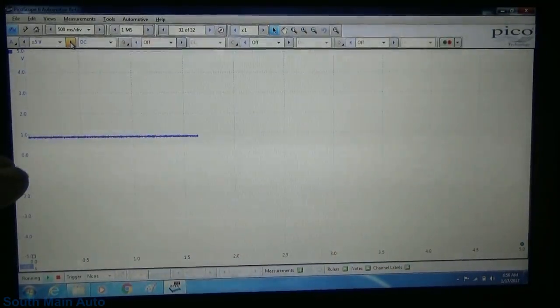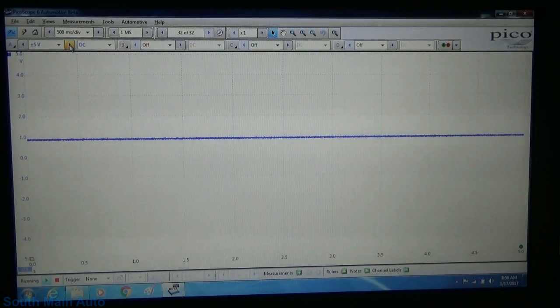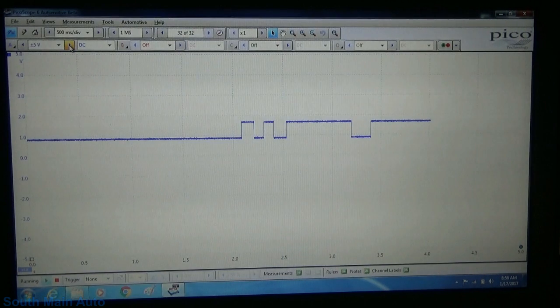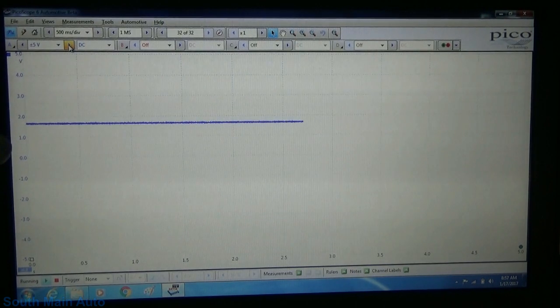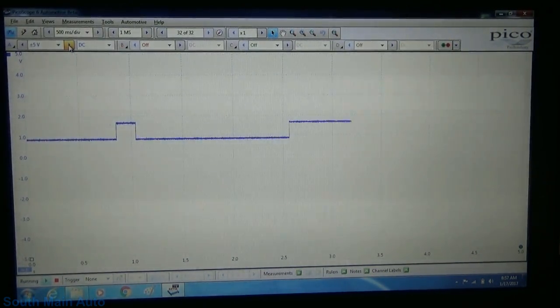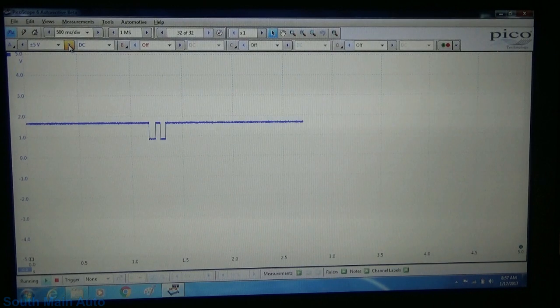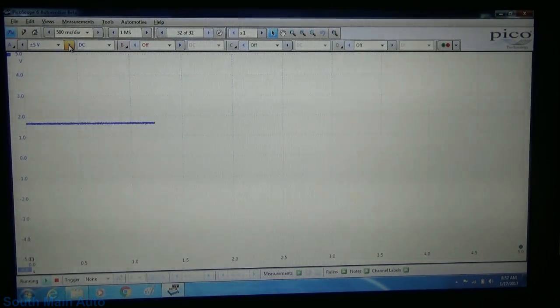Right now the key is on. We are probed into the signal return side of the sensor, and we are just under one volt there. Let me get it up on the high side — that is just under two volts. So you can see that's the low and that's the high. I'll kind of give you a reference there as I turn the wheel. It comes across the tone ring. I'll show you the supplied voltage — let me move my probe over.